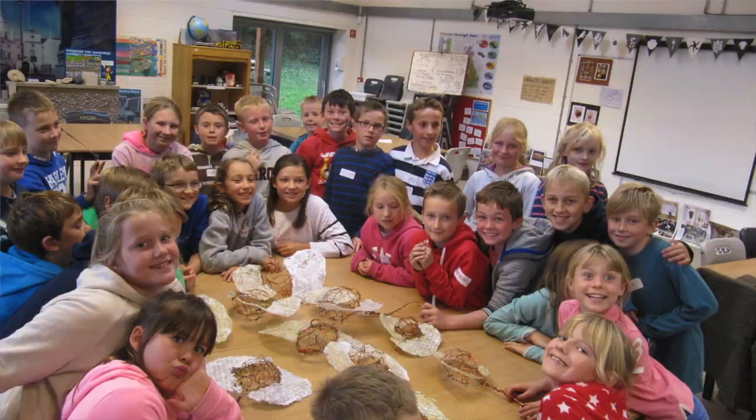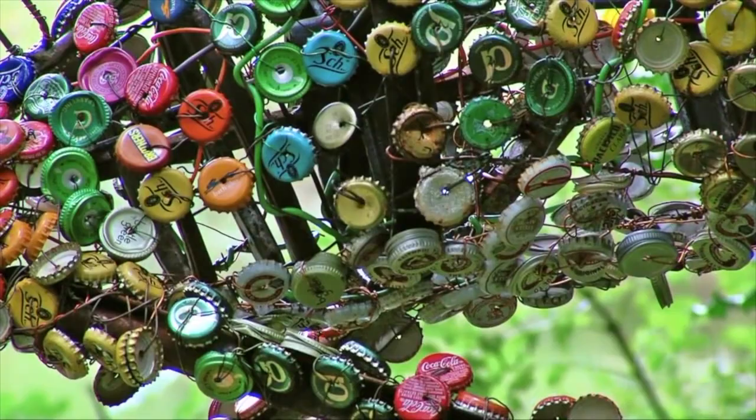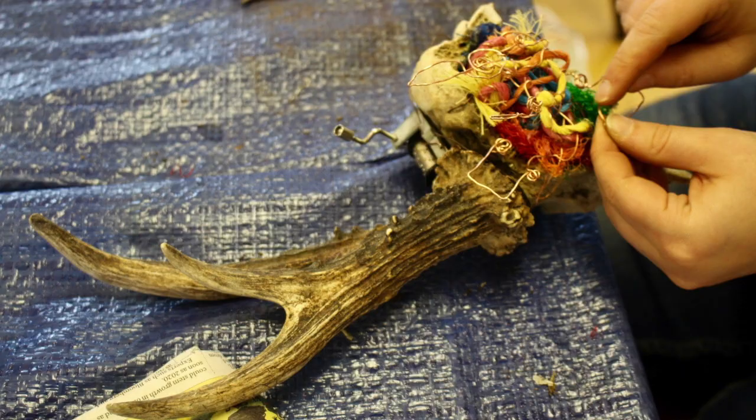I teach all ages and all abilities. I've worked in schools, in galleries, in museums and also privately, and my kind of aim is to encourage people's individuality and encourage a sort of explorative approach.